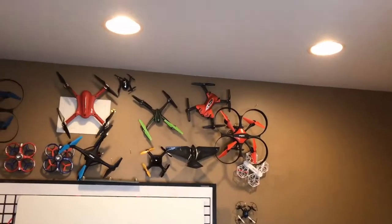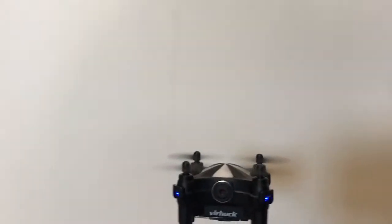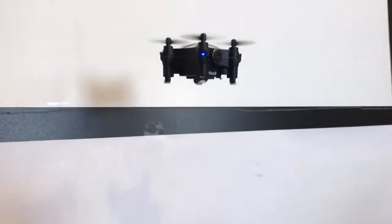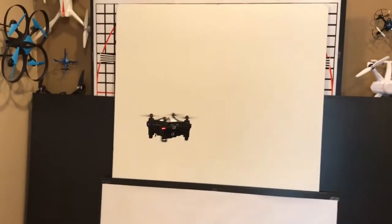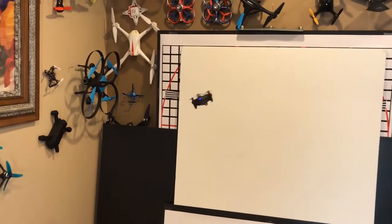We've got the Cheerson CX-OF and the Veerhook V3, both with optical flow. Optical flow keeps it very stable — it has altitude hold and a little camera on the bottom for stability. But it is also pretty nimble; those little motors are actually pretty powerful.